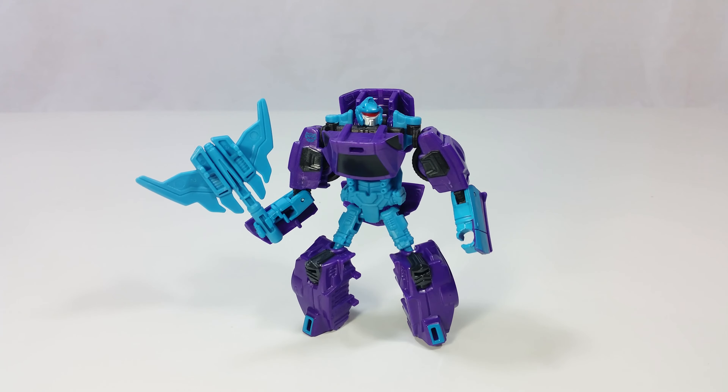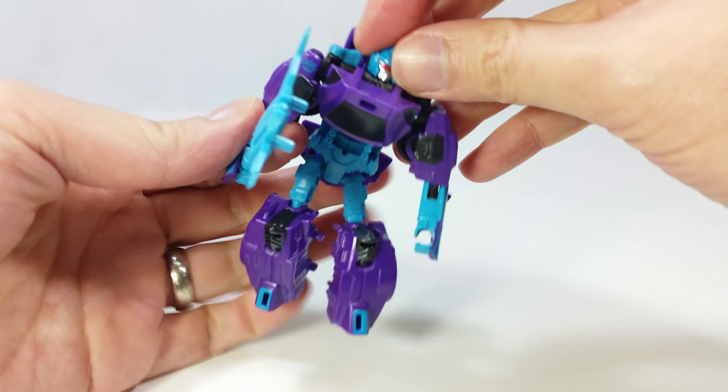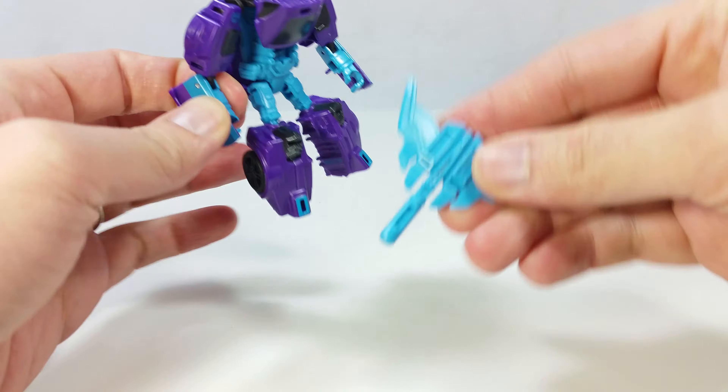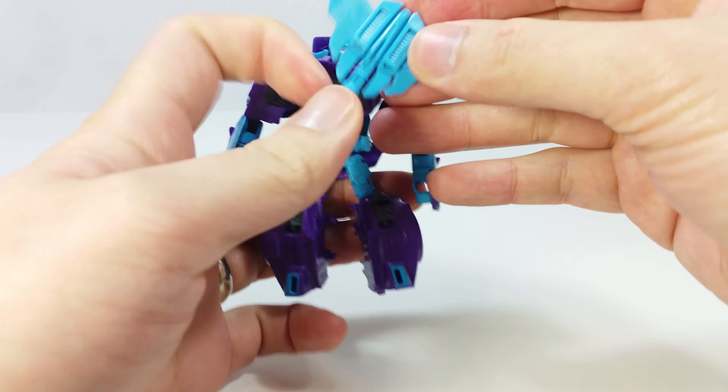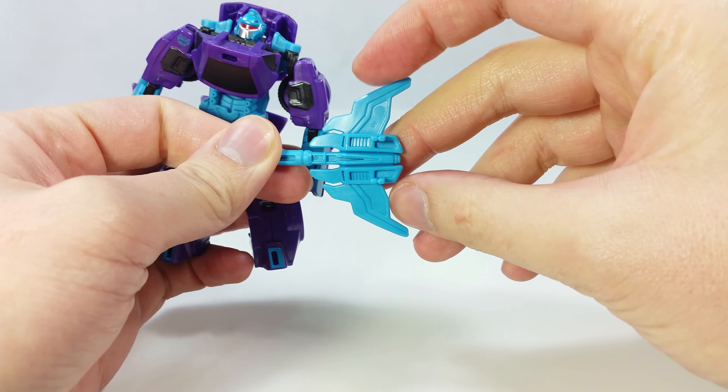Here we have Black Jack from the G2 Menasor Combiner Wars set. He's the same as the previous release except now in G2 colors, molded in purple and blue to match the G2 Motormaster colors. This comes with a big axe-type weapon which looks pretty neat, with lots of details on that one.